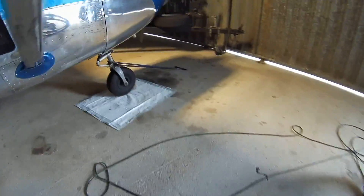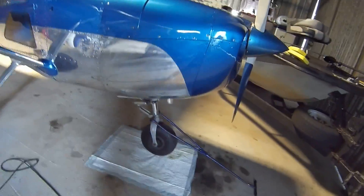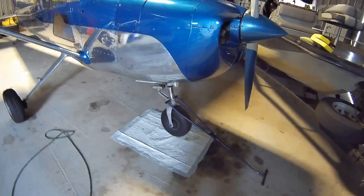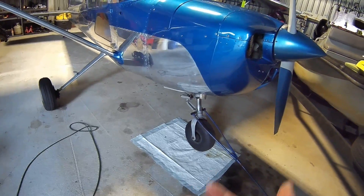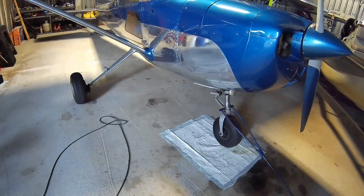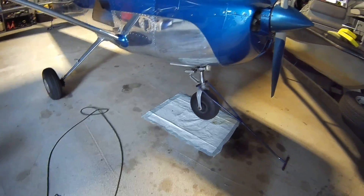What that has done, I think, is that it has allowed the strut to stay extended, and with it being extended it doesn't slowly leak out. I think it actually maintains almost a perfect amount of pressure in there. I have not had to touch this thing.